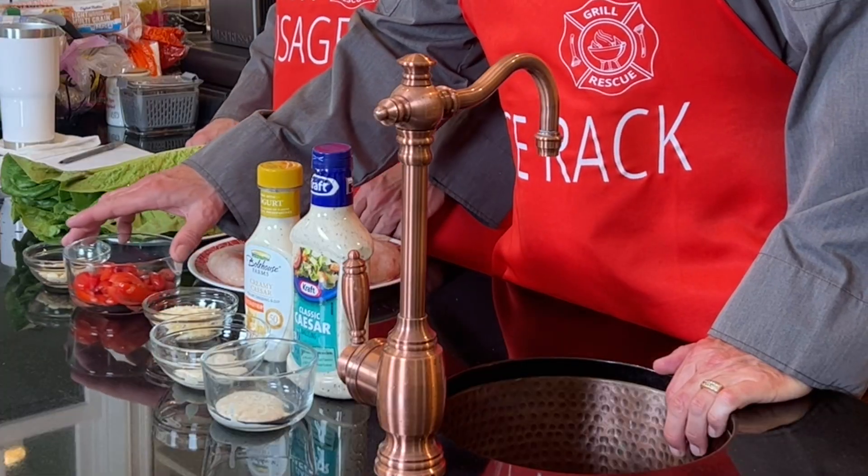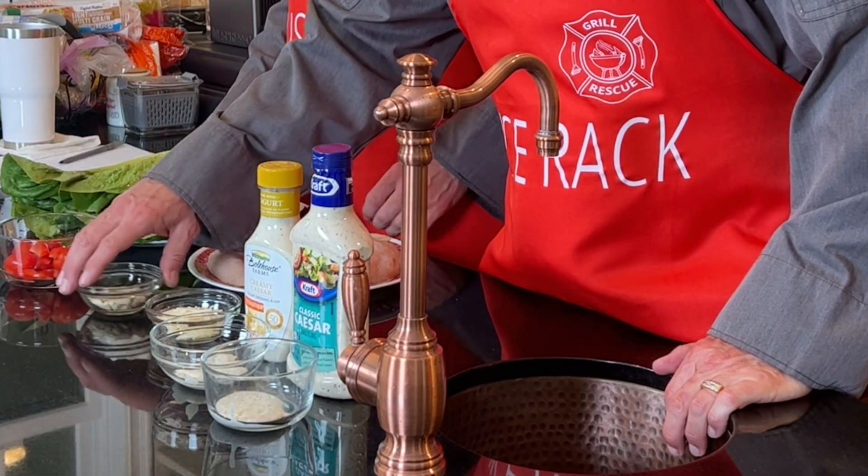Chicken Caesar wraps. So if you haven't had chicken, and you haven't had Caesar, and you haven't had wraps, you're in the right place. That's it, baby. That's all there is. That's just a couple of little things.